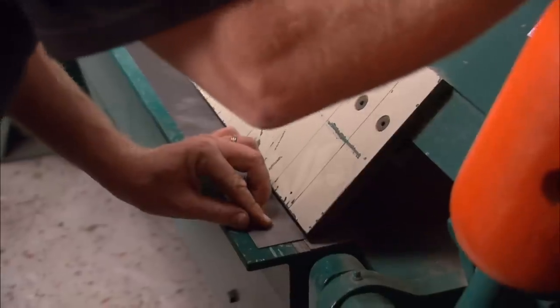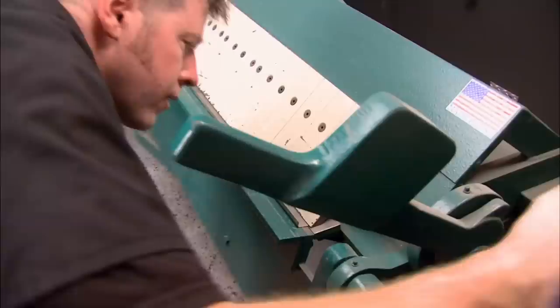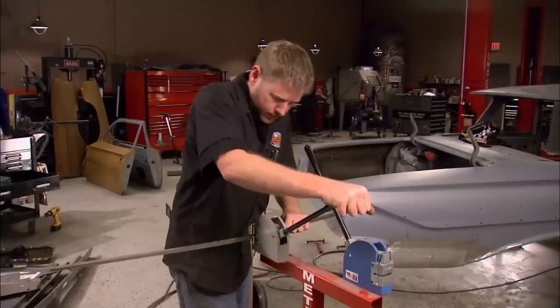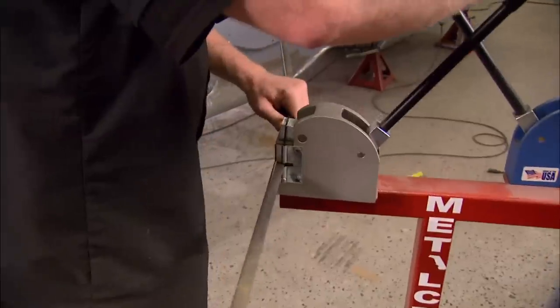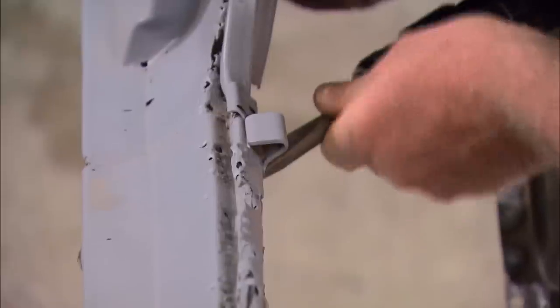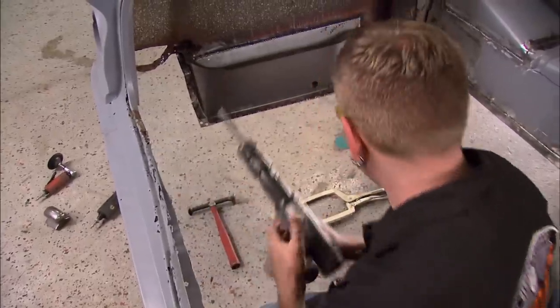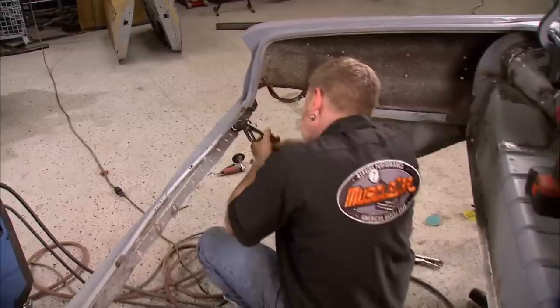After measuring the length and total width of the part, I'll shear it to width and make the bends. The shrinker stretcher will help tweak it to the right shape. We need to keep the trunk bump stops, so I'll remove those first.